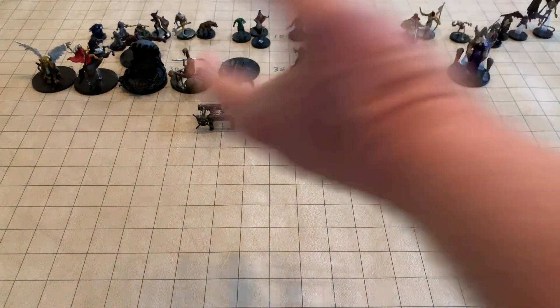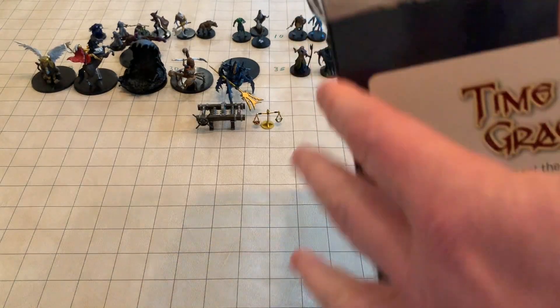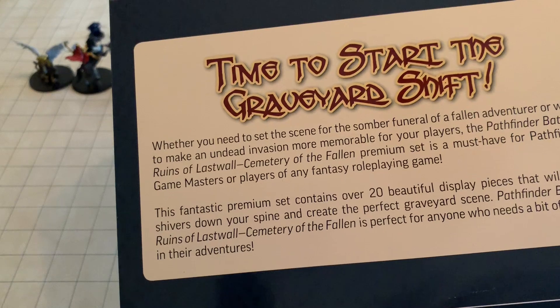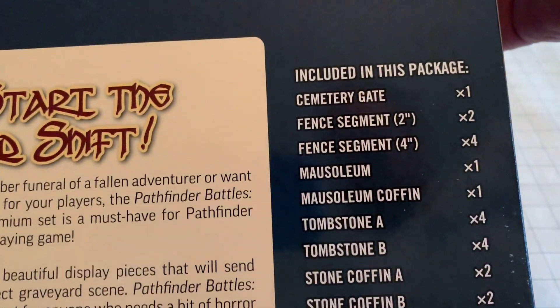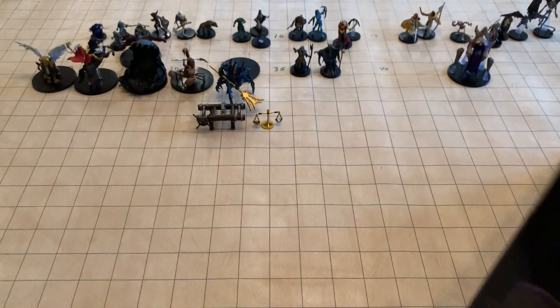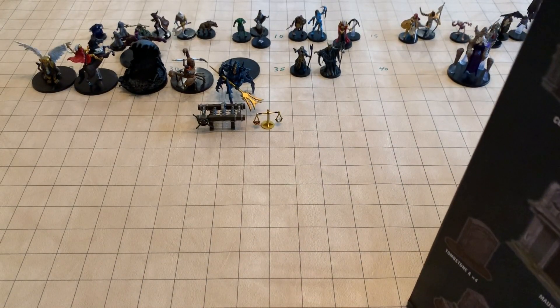If you want to go to the previous video, I unboxed some of the miniatures. But this is the graveyard. Here's what's included in the package — you can see lots of neat set pieces. So let's open them up and see what we get.